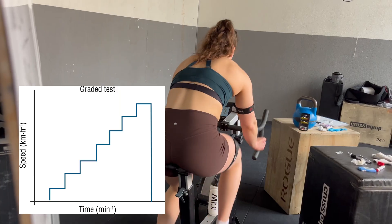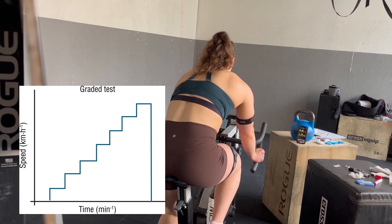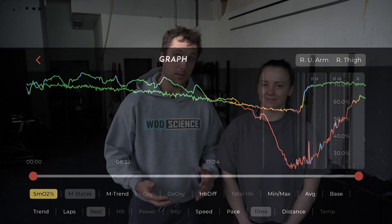What we're going to do with this test is a step test to exhaustion. We are going to measure lactate as well as muscle oxygenation with a NIRS device. I will explain how to use that physiology in your own training and testing, to optimize your training and become a more efficient athlete.